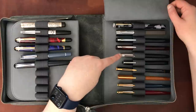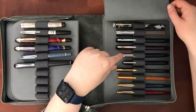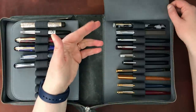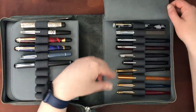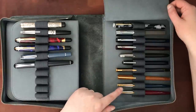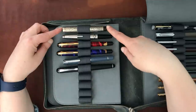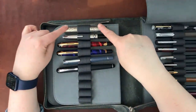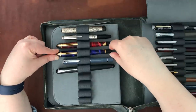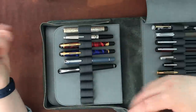Here we have a vintage Parker 51, an Esterbrook pocket pen vintage, a Waterman vintage pen, and what I believe are Parker 45s. Over here is a vintage dropper-fill pen in a silver design, a vintage Sailor pocket pen, two vintage Waterman pens — I've forgotten their models but they are in my vintage video.